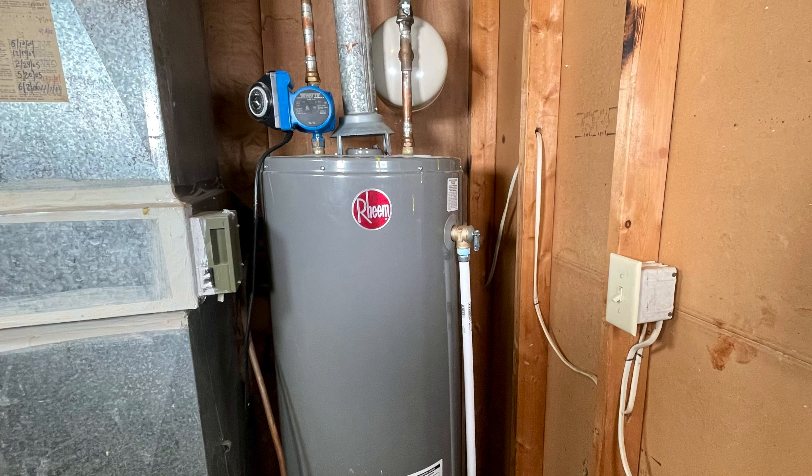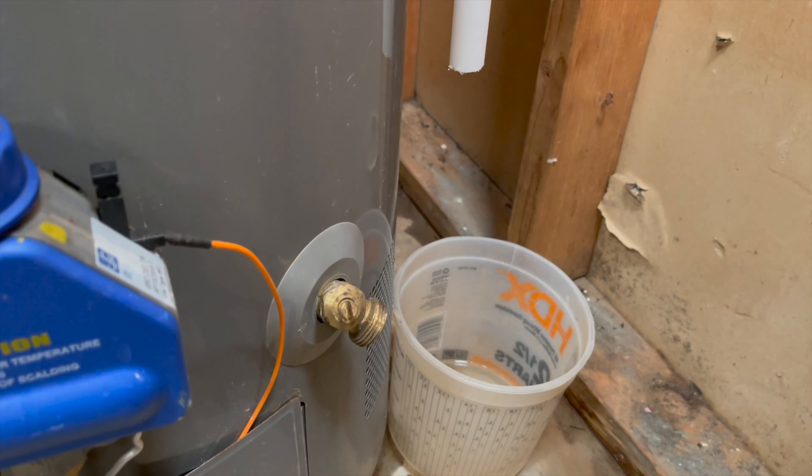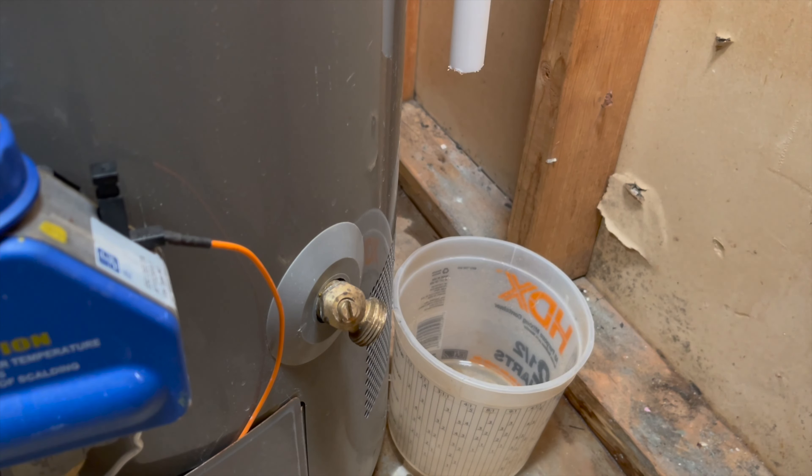You should pay close attention to any signs that the tank is not working. The first sign you're going to see of a tank starting to fail is drips from the relief valve.